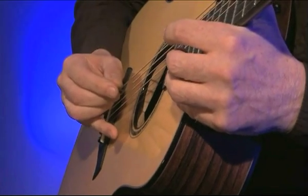Ich möchte euch einige Grundbewegungen geben. Und in diesen Übungen muss man die sogenannte Reststroke bedenken: man muss das Plektrum an die nächste Seite anlegen. Ich kann zeigen...